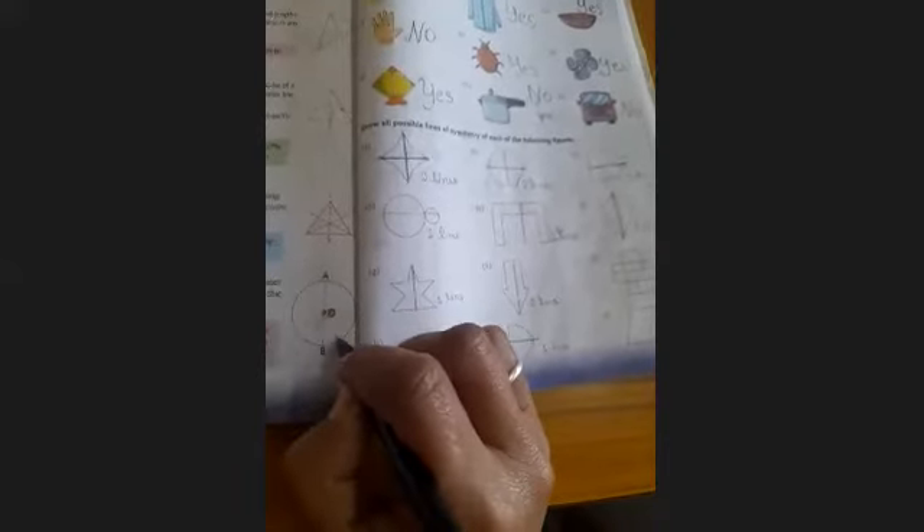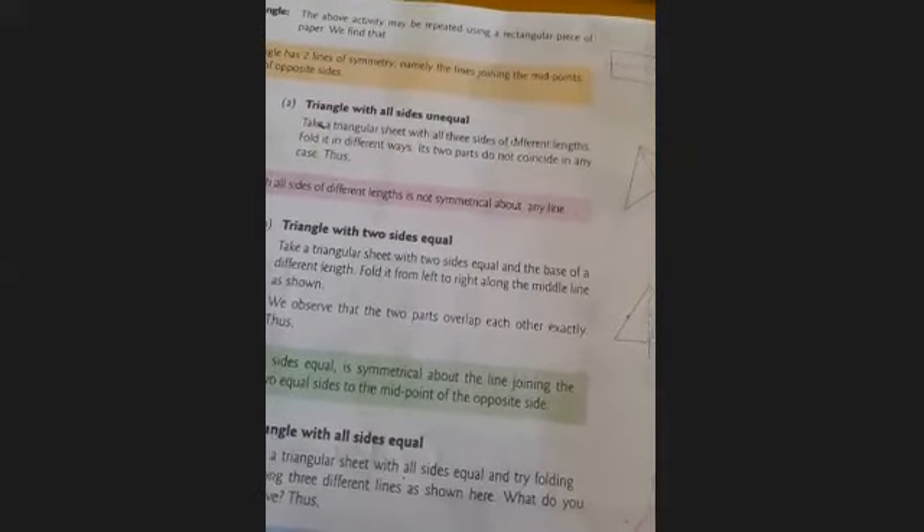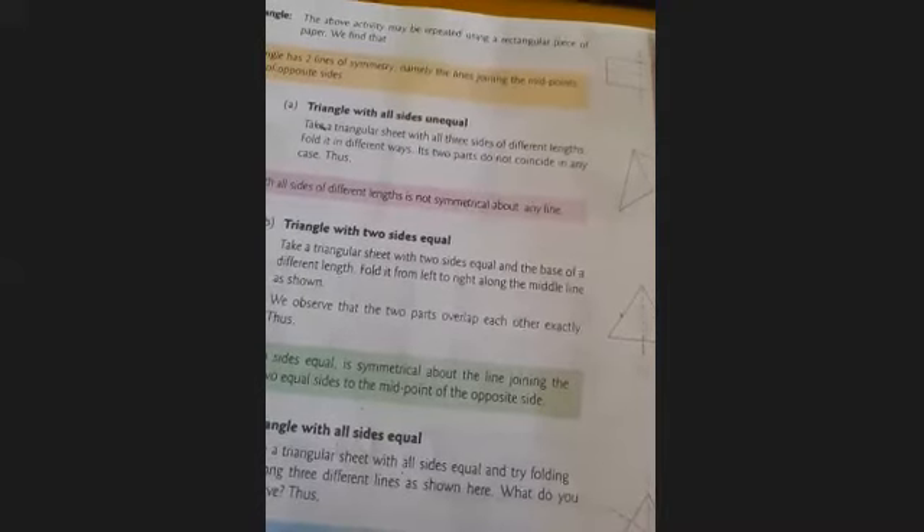And a circle has unlimited lines of symmetry — you can draw unlimited lines through the center. To summarize: in a square we have four lines of symmetry; in a rectangle we have two lines of symmetry; a triangle with all sides different in length has no line of symmetry; a triangle with two equal sides has one line of symmetry; a triangle with all three sides equal has three lines of symmetry; and a circle has unlimited lines of symmetry.